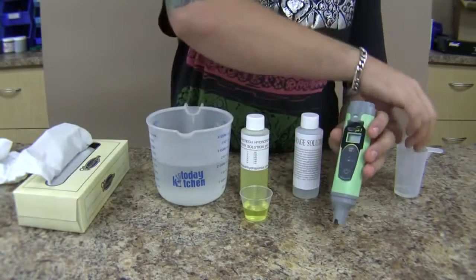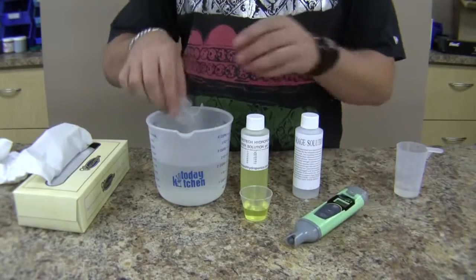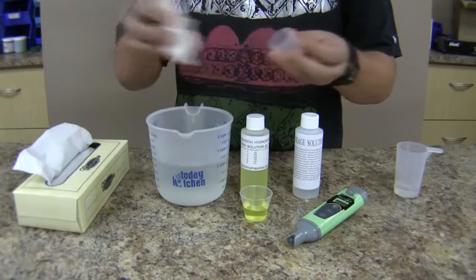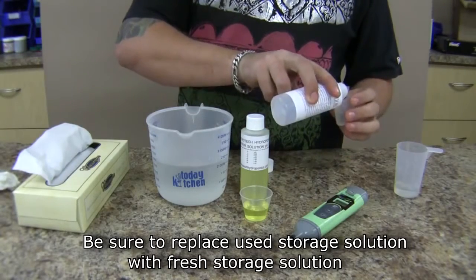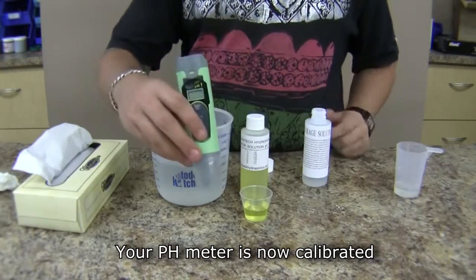Empty the old storage solution out of the cap. Rinse the cap out with some fresh water and dry that out as well. Add some fresh storage solution to the cap, replace the meter, and that's it.